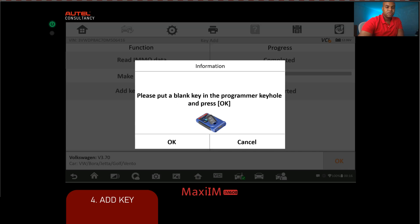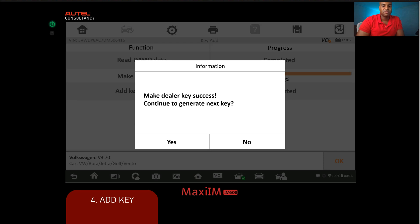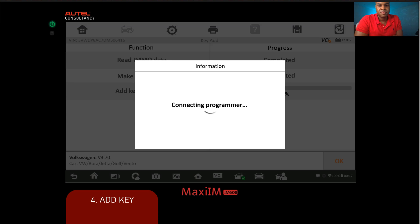We pop the key into the programmer and click OK to let the information write onto the chip. Once that's complete, the tool asks if you have additional keys to add — in our case, no, so we click no. The final step: now that the data is on the chip, it will learn the key back to the vehicle. It connects to the programmer again, then goes back into service mode — you'll see the dash power off as part of the learning process.